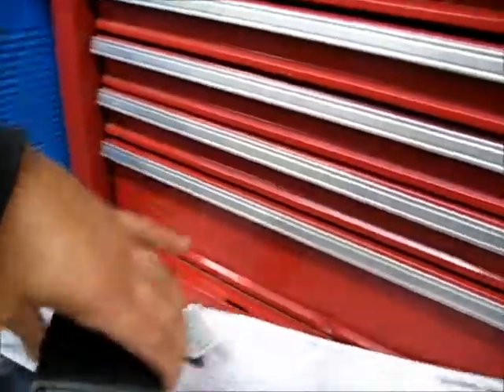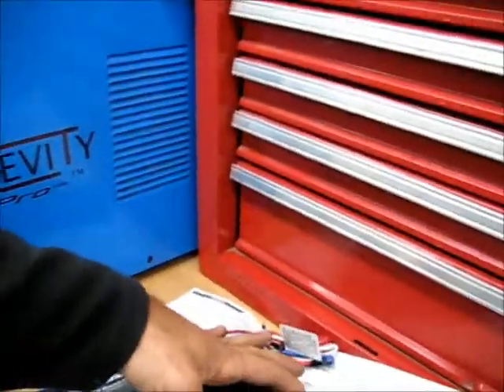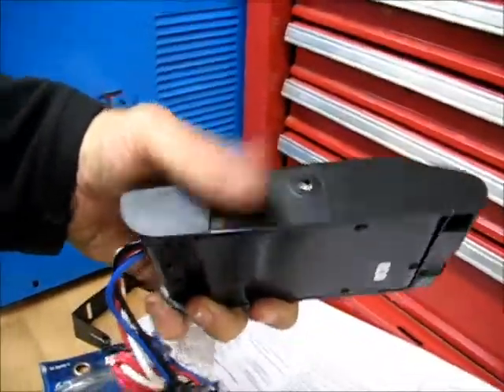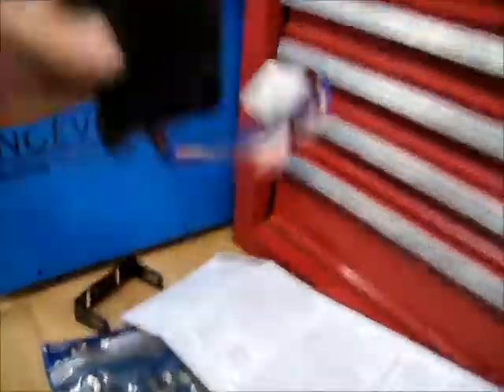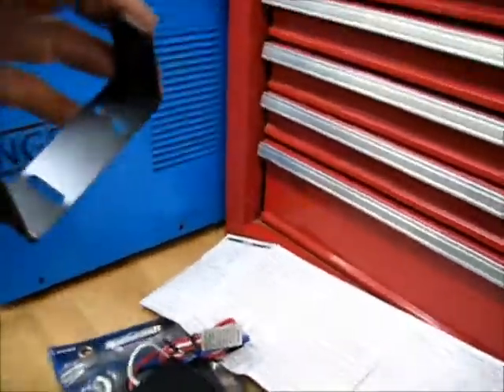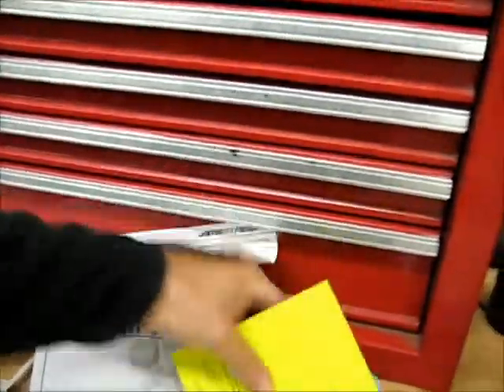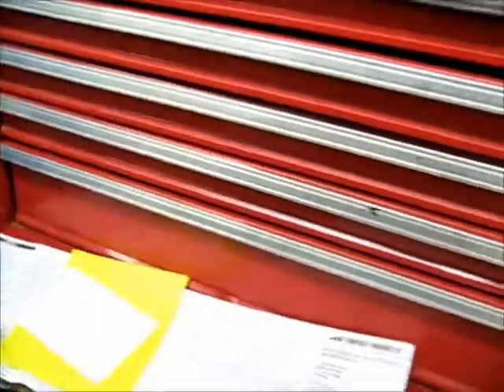It's got the synchronization feature here. It's a better one, they tell me. So we're going to hook up this puppy today. I got this, that — I got the rest of the stuff from the truck. Junk everywhere.